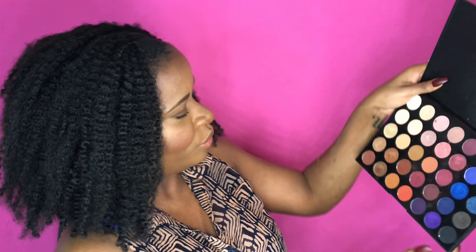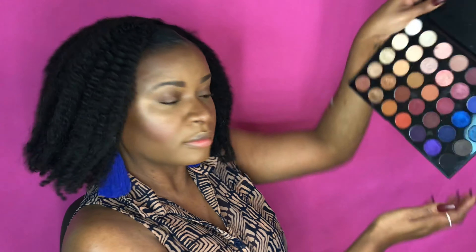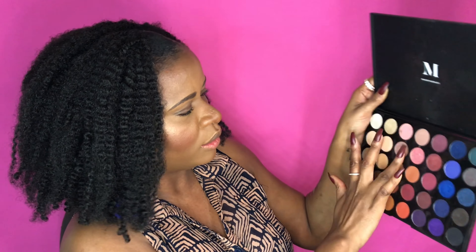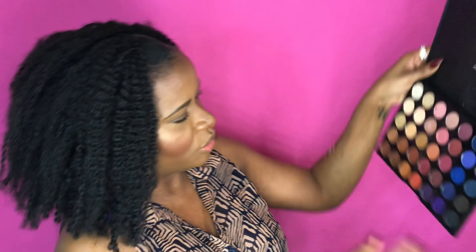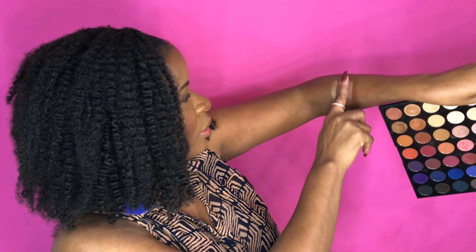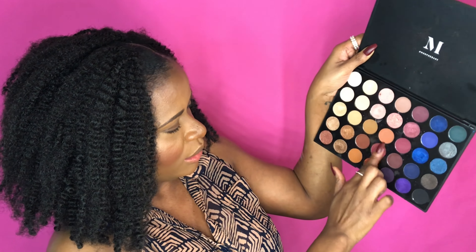This gold applies beautifully. Then there's a nude matte — even the mattes perform pretty well. Then we have this rose gold-looking one: gorgeous, just gorgeous.